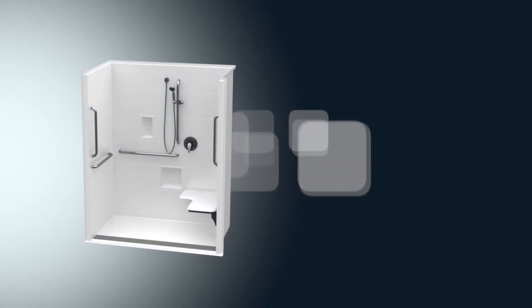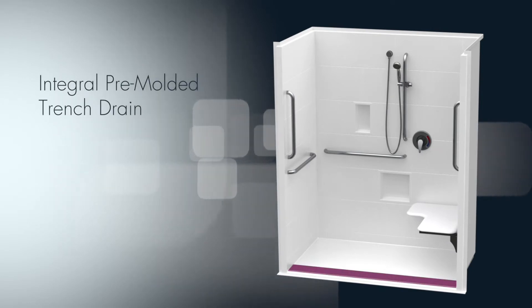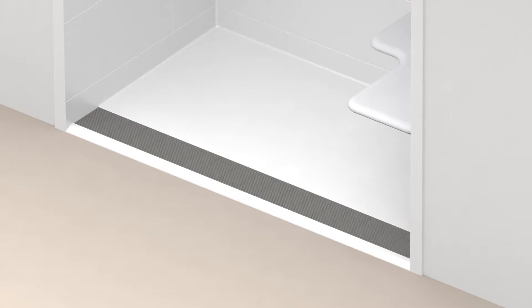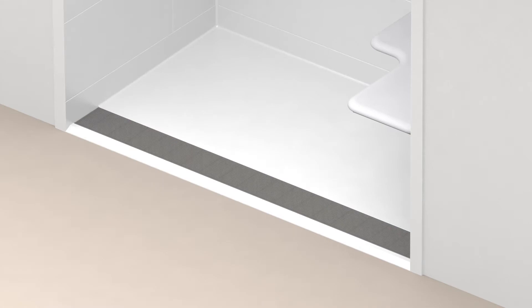Let's start with function. This new collection features an integral pre-molded trench drain system that eliminates water runoff onto the bathroom floor. The floor is pitched in one direction toward the trench, eliminating slopes that complicate standing.